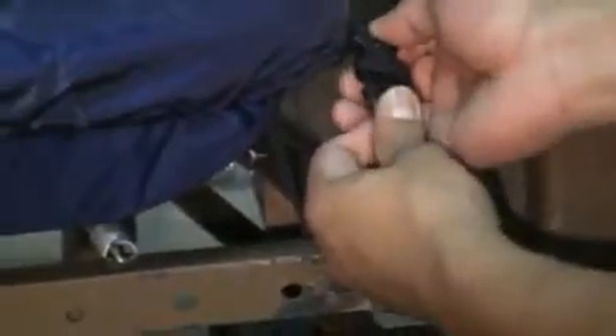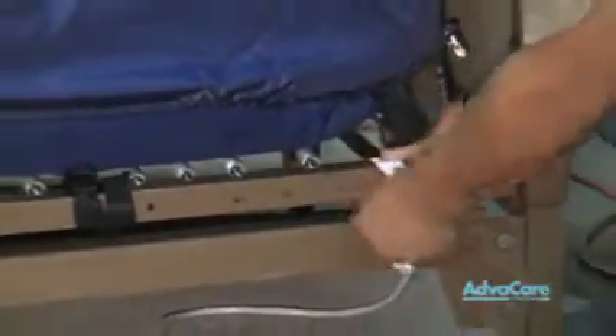You will have quick release clips in order to release the straps from their location. Any excess straps, simply wrap around the bed deck so they do not hang freely. There will be 10 straps in total for you to strap your safety bolster sheet to your bed deck.